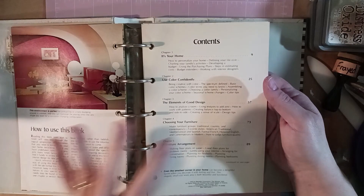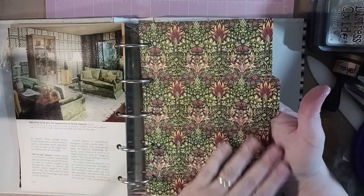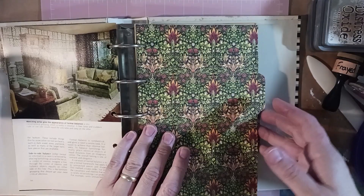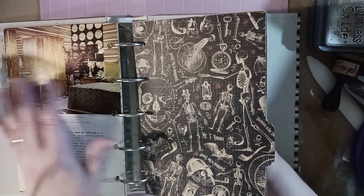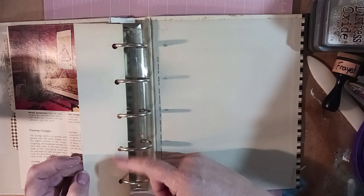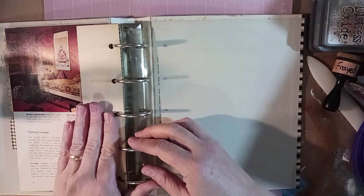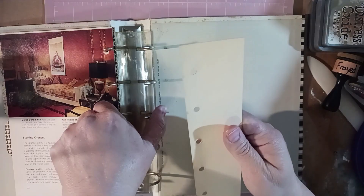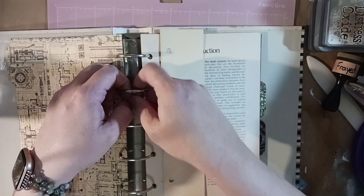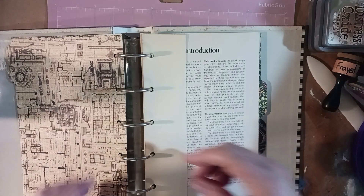This will be the second signature. My idea is that the first signature is my first case, the second is my second case, and the third is my third case, at which point the book will probably be full and I'll need to start a new detective book — depending on how much information we get. In the back, there's a little divider from the original book so I can mark where I'm at and use it to punch holes if needed.